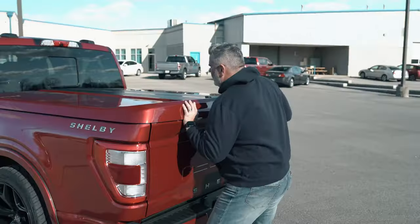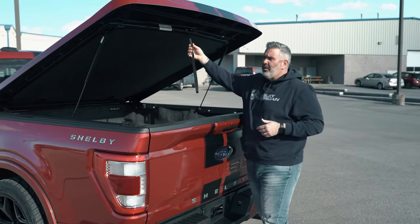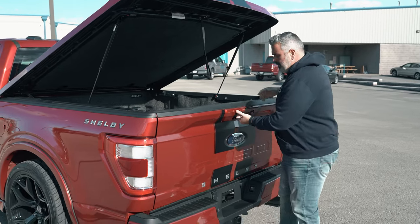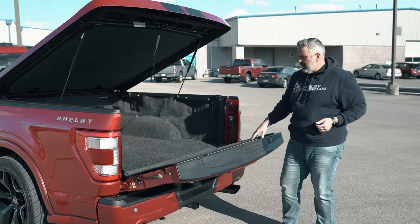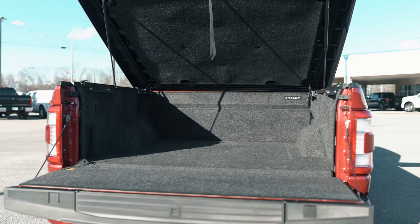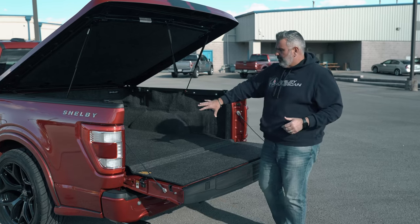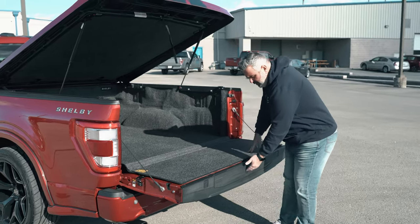Lightweight hydraulic arms with a pull handle make it easy — that's the Undercover tonneau cover. You've also got a bed rug inside. One button releases the tailgate. The bed rug on the inside is great for storing bags, essentials, golf clubs, or whatever equipment you need — fully durable and washable material.